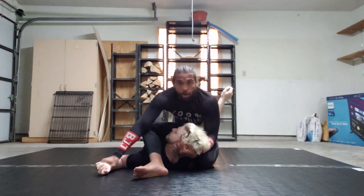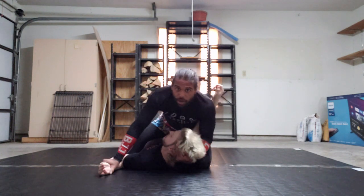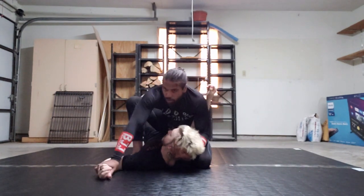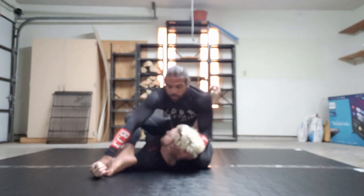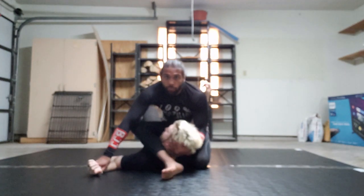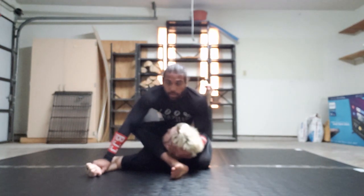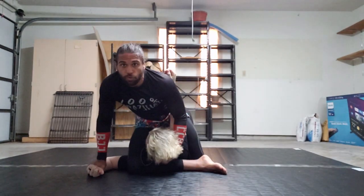Sometimes that doesn't happen all at once. If you don't have that dexterity, you'll get on this foot and you'll start to walk your foot over the top of his arm — that's cool too. I'm going to keep walking until my ankle hits his neck. Now I'm going to drive through until my knee hits the floor.